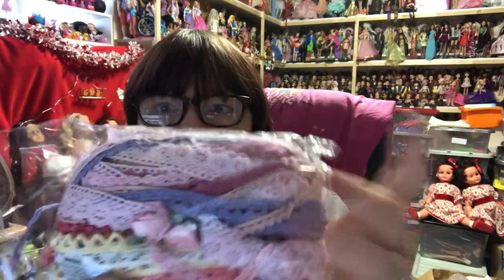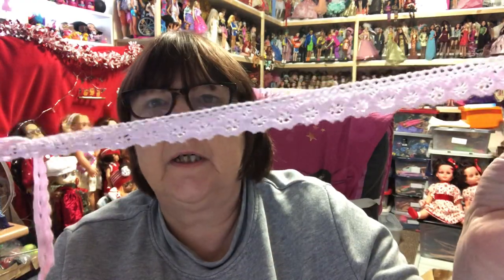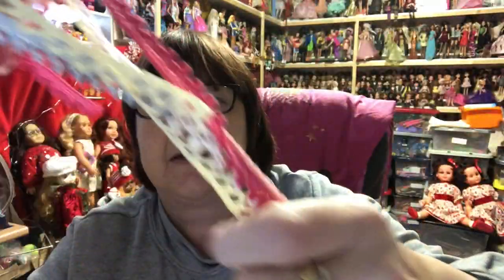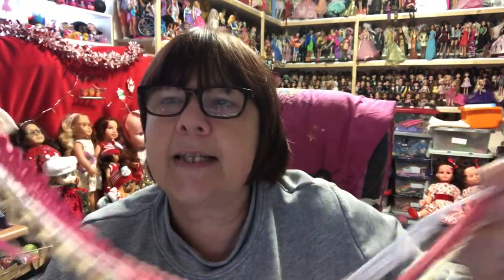Also from AliExpress I found this lace - I love it, love these colors. I thought these colors would go really well with Candy and her pink. There are loads of different colors and designs, they're just lovely, and it's got a cotton feel. They also popped in a couple of little silk roses. And then there's these rainbow colors - won't they be nice for Easter? I thought they would go nicely on an Easter dress that I'm planning to make.